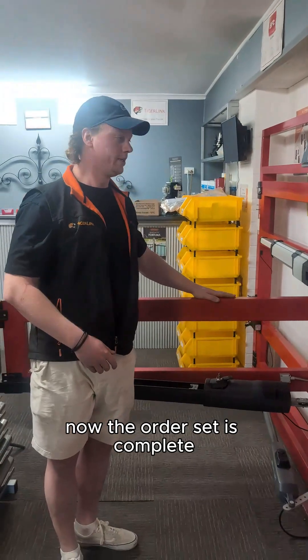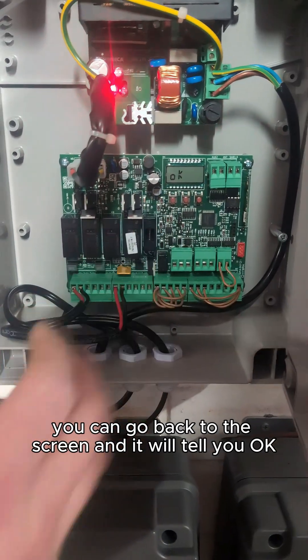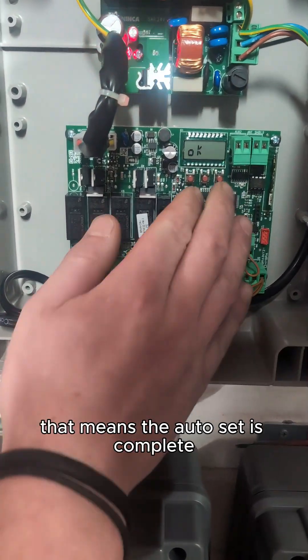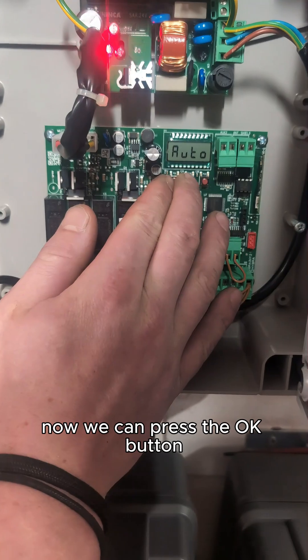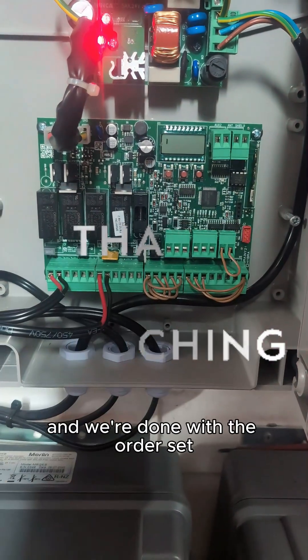Now the auto set is complete. Go back to the screen and it will tell you OK, which means the auto set is complete. Press the OK button and then the plus and minus together. And we're done with the auto set.